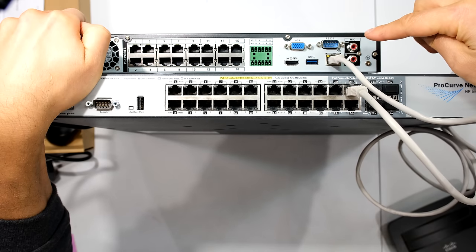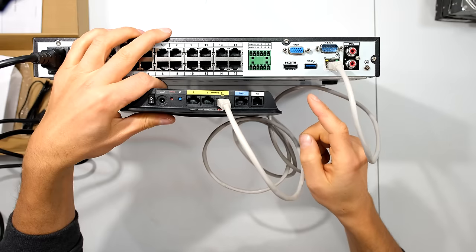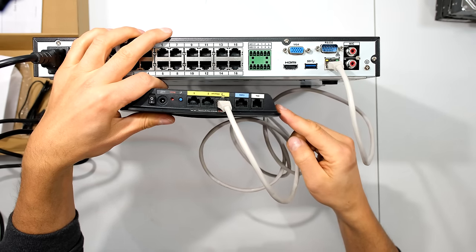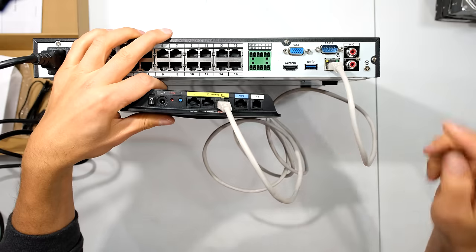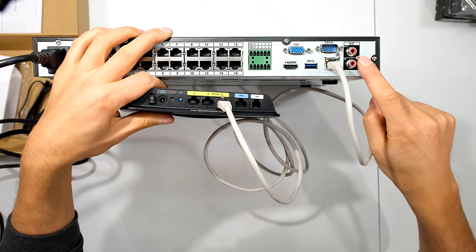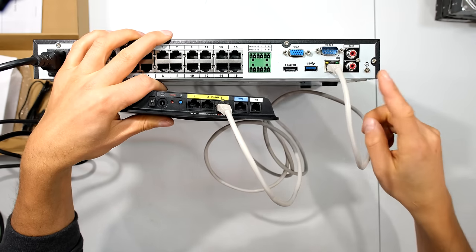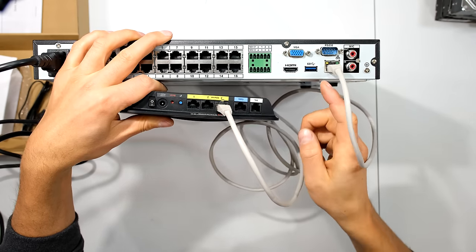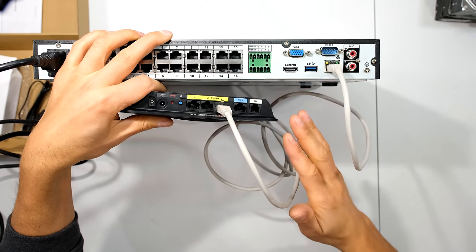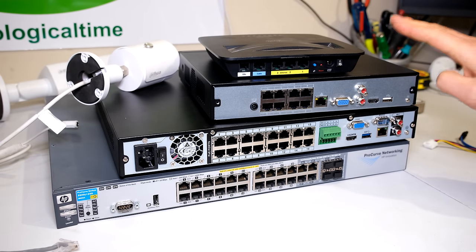If you want your remote view to work, you'll have to connect your NVR to a switch that has network connectivity and internet access. You can connect your NVR directly to the router, or go from your NVR to a switch and then to your router — you don't have to connect directly to the router. You can have a switch in between, as long as that switch is finally connected to your router or whatever is giving you internet access. Let me summarize some of the methods you can use to connect your NVRs.